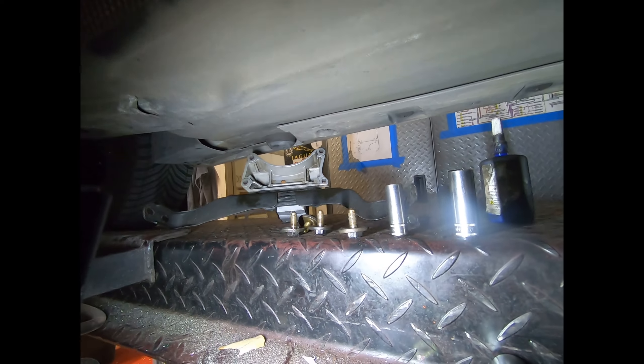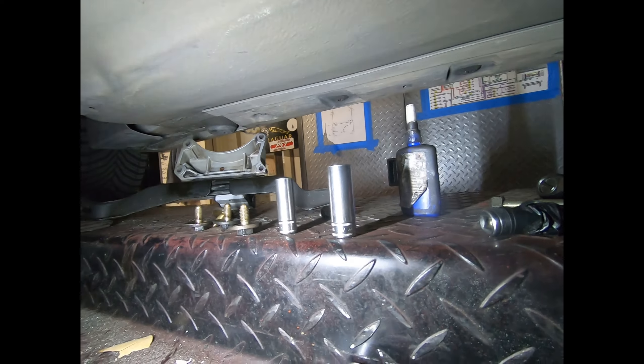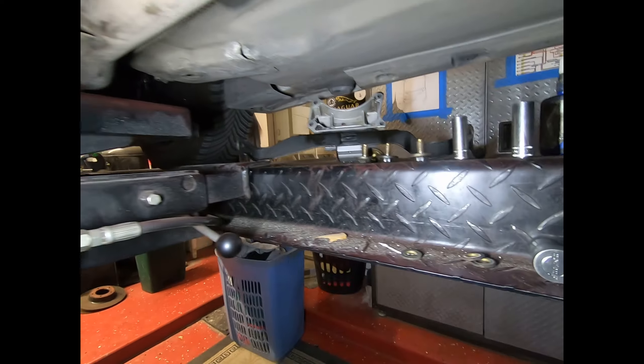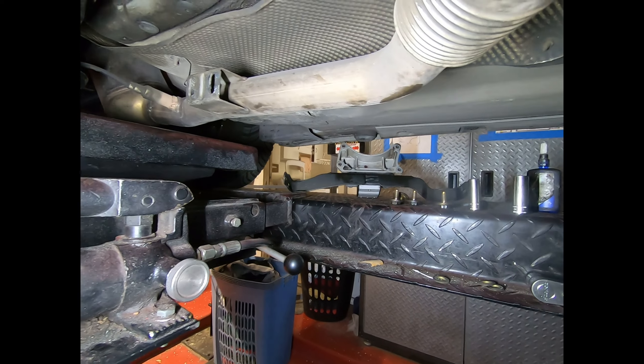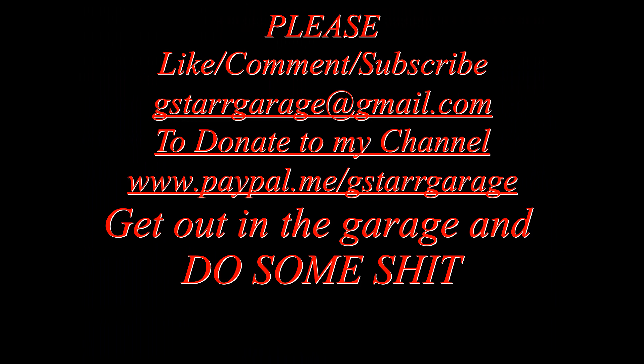Now finally — get out of the garage and do some work! I've got to put everything back on now. There are the pieces, cleaned up and ready to go back in. Well, as clean as they're going to be — let's put it that way. Perfection? No — they're just cleaned up a bit. Alright, that's the end.